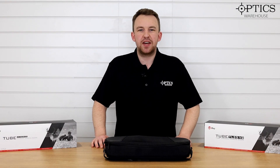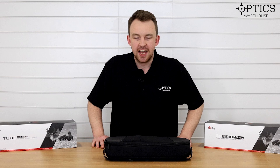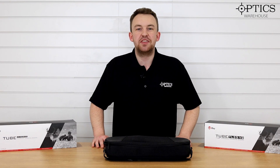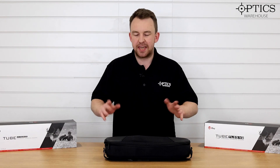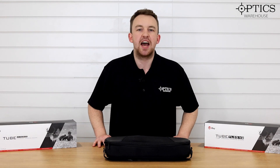Hi guys, it is James here from Optics Warehouse, your night vision and hunting specialist. Today I'm going to introduce you to the brand new InfraRay V2 range. We haven't had InfraRay for a while but they're back in business and we are selling them here at the shop.